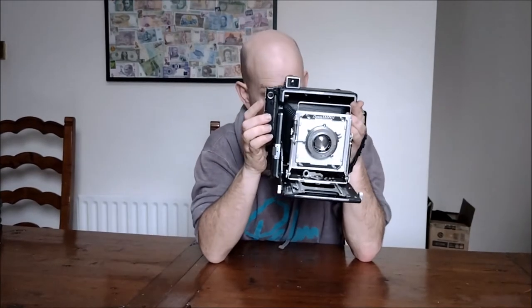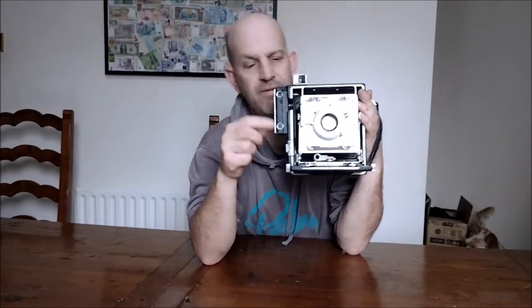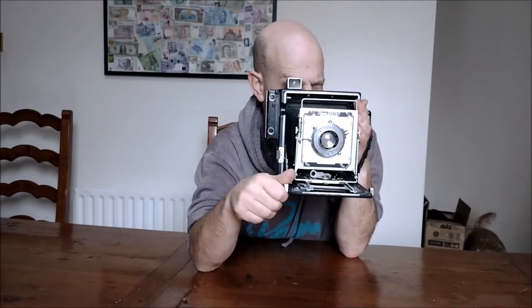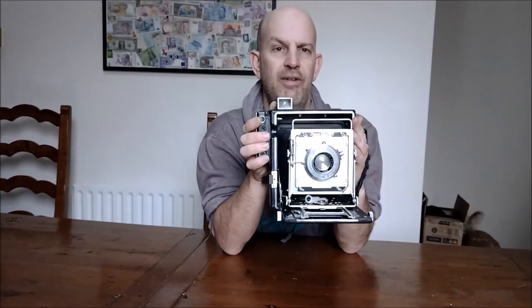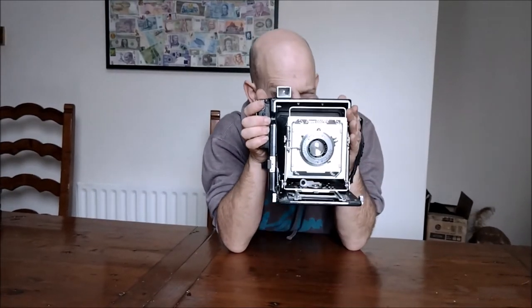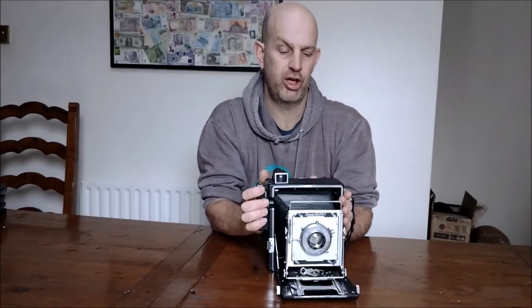In terms of focusing, you look through this — the Kalart rangefinder, which is bolted on the side. As you focus the camera using these little knobs at the front and back, your image moves up and down until it aligns. However, if you've got a bit of action going on, you haven't got enough time to be squinting and messing around like that.